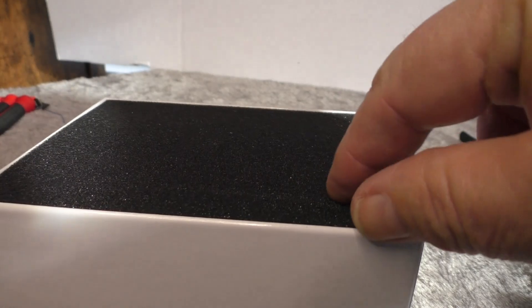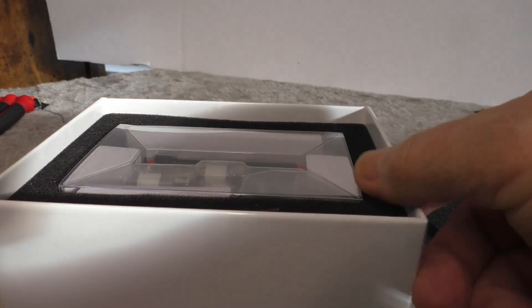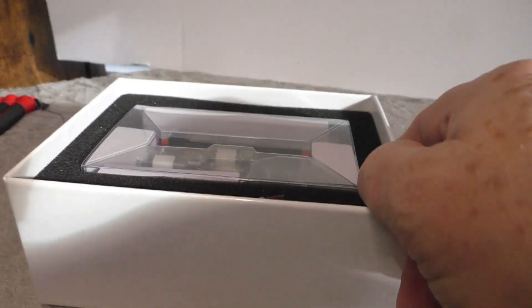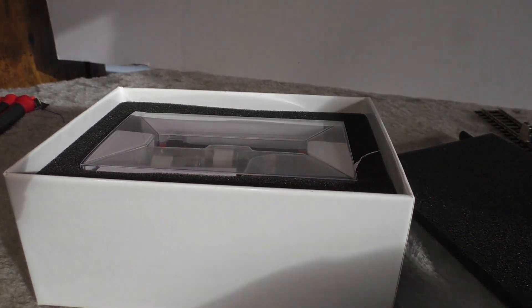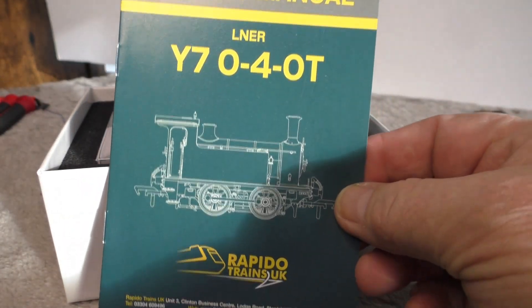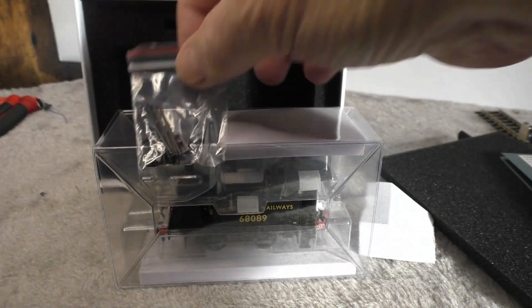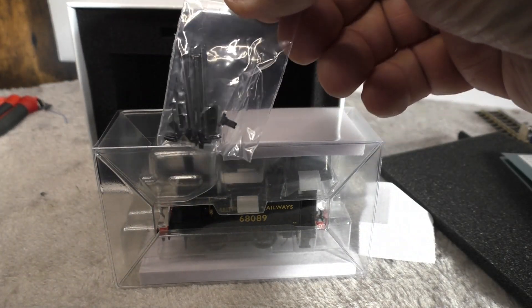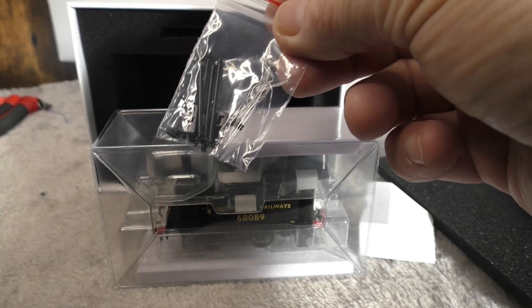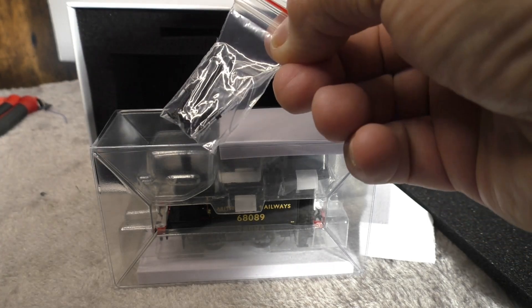Opening up the box, we have foam packaging which seems pretty standard these days, along with a clamshell. There's also an owner's manual which we'll take a look at. Taking the locomotive out of the box, here are some accessories — quite a range of accessories in that pack — so we can see what of those you may or may not want to fit in the future.